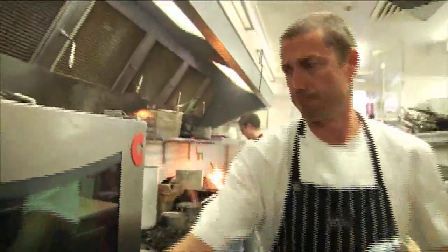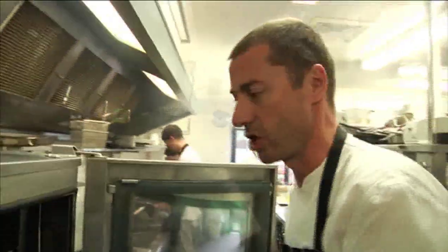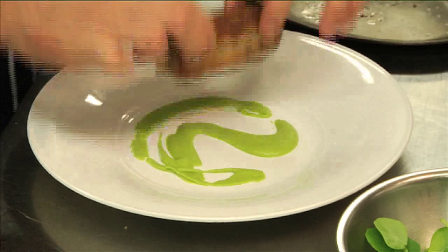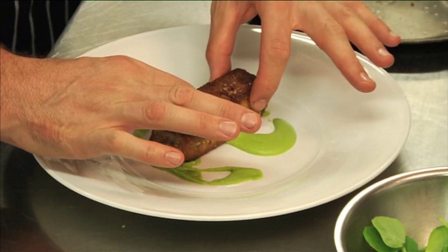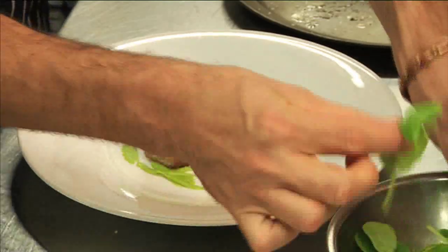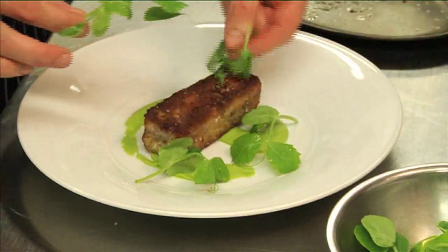Now we're going to the oven. In there for a couple of minutes and we'll be ready. And there we go - we've got our lovely lamb breast epigram. A little layer of aubergine, beautiful crushed roasted garlic in there, pea puree, some lovely pea tendrils and a little bit of olive oil just to finish it.